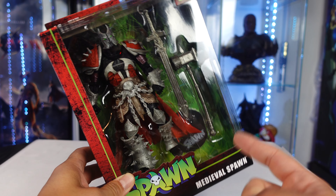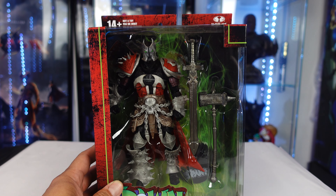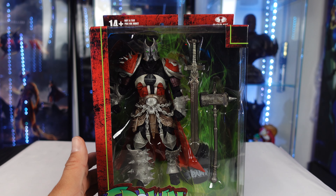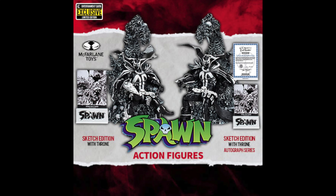I did get this from BigBadToyStore.com. Use the link in the description for Big Bad Toy Store. Also, there is an exclusive Spawn on the Throne available at Entertainment Earth pre-order right now. It's an SDC exclusive, a sketch version. I'll put the links for Big Bad and Entertainment Earth. If you guys order from Entertainment Earth using my link, you save some cash.